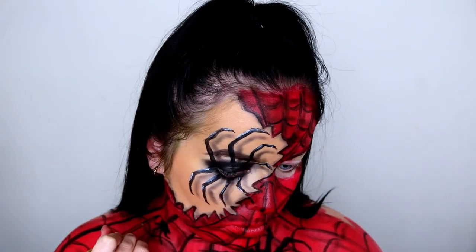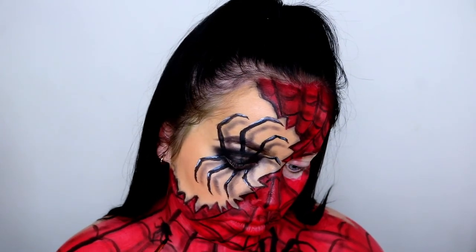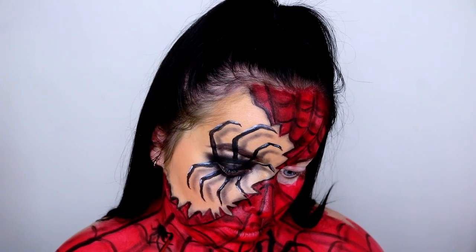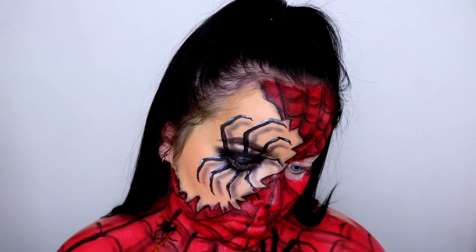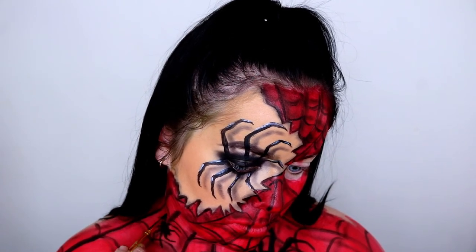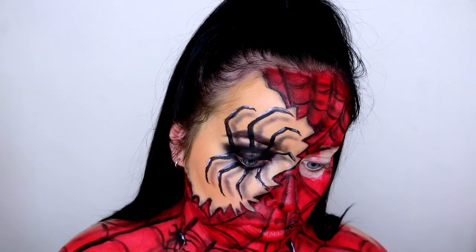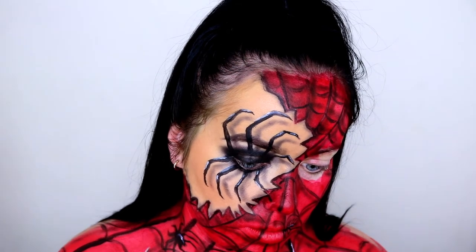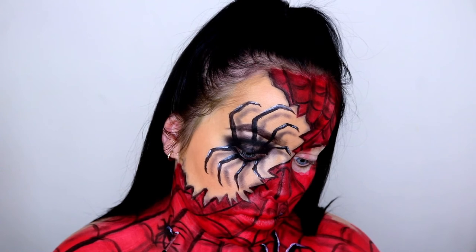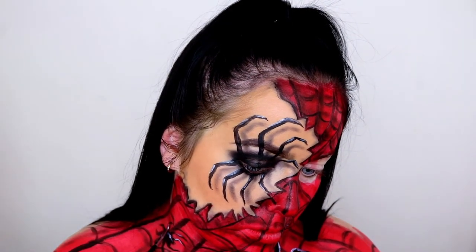My camera decided to cut out on me on this next step — I'm really sorry. But I've gone ahead and drawn on some extra spiders: a really large spider on the left side and another little one on the right, which you can see me drawing now. I'm also taking some white face paint by Snazaroo to add some extra highlights to the spiders, which will make them look a lot more realistic and three dimensional. Just look up some reference photos of spiders on Google — that will really help you.